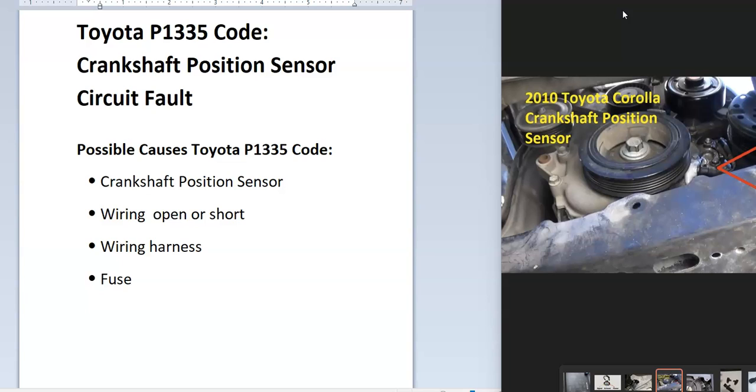Some of the possible causes: it could be a bad sensor, could be in the wiring, could be that the harness is not plugged in all the way, and it could possibly be a fuse.